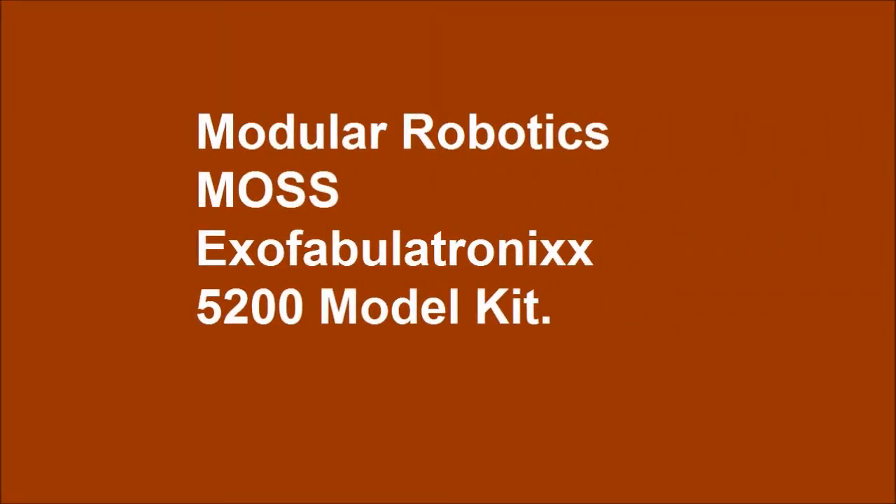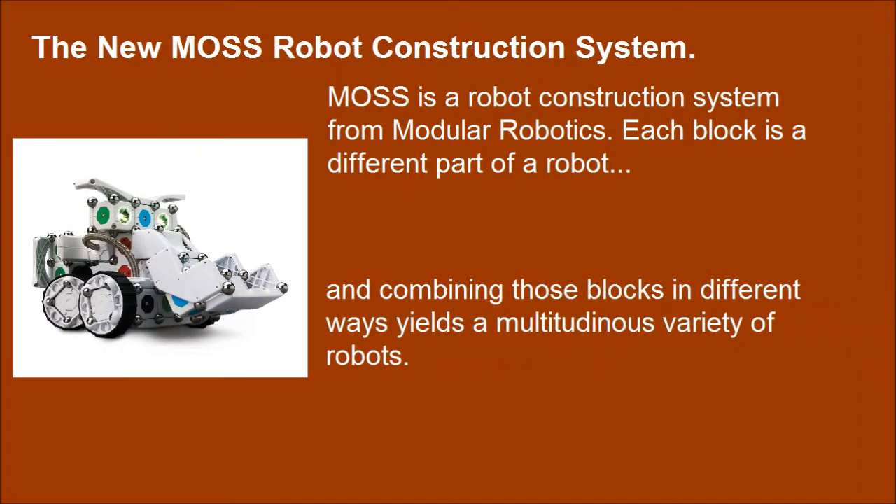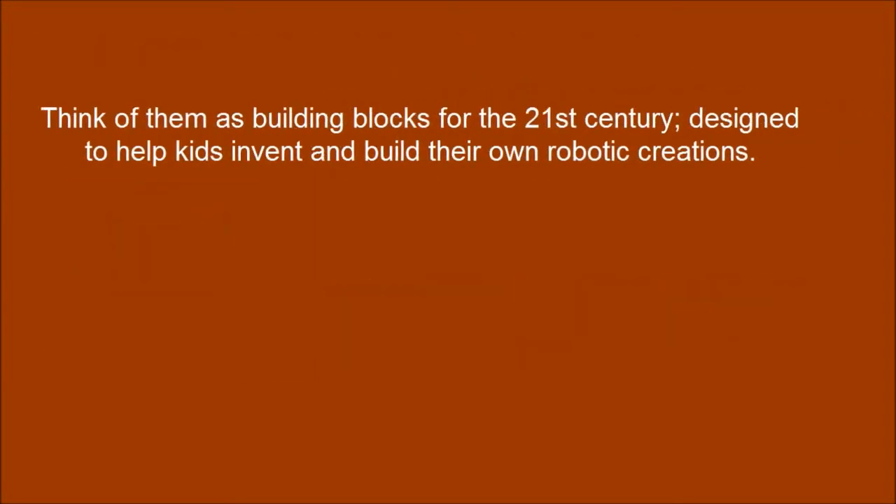Modular Robotics MOSS Hexa Fabrymatronics XT-200 model kit. The new MOSS Robot Construction System. MOSS is a robot construction system from Modular Robotics — each block is a different part of a robot. Combining those blocks in different ways yields a multitude and variety of robots. Think of them as building blocks for the 21st century, designed to help kids invent and build their own robotic creations.